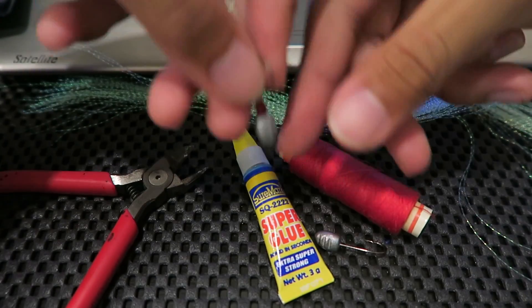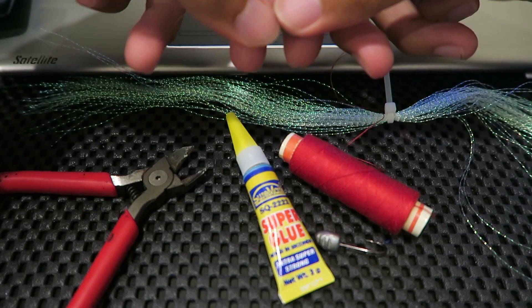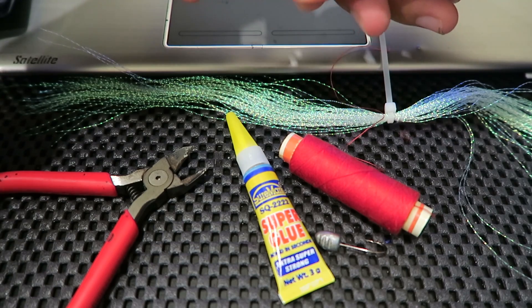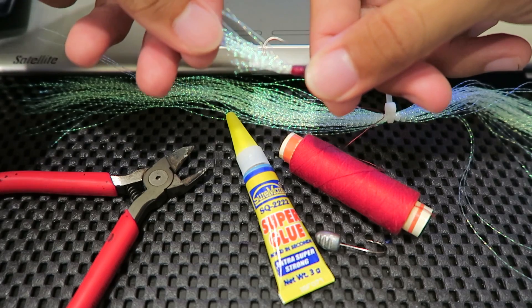Unfortunately, both Travis and I did not land anything after that. Travis also broke off the tip of his Storm Discovery rod and he is pretty bummed about that. Anyway, let's move on to the Be A Genius episode.